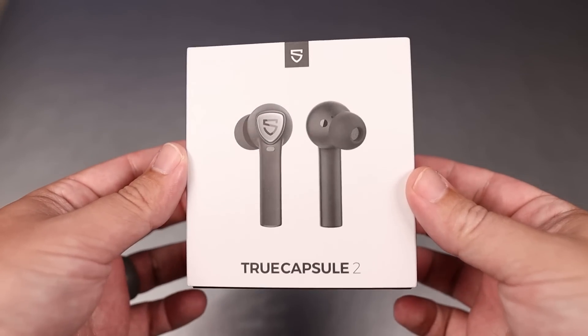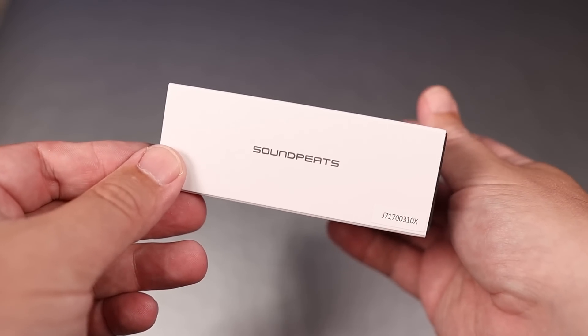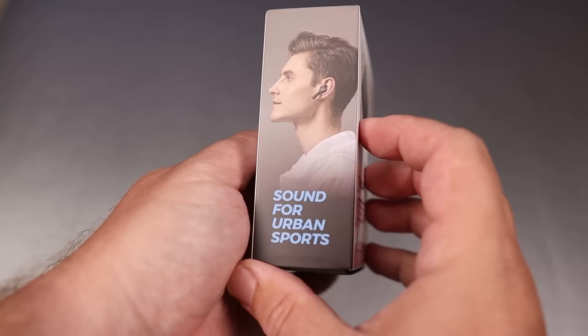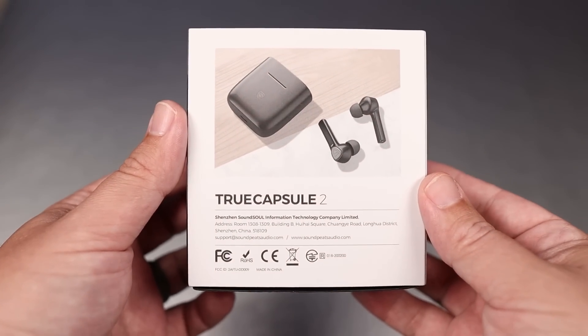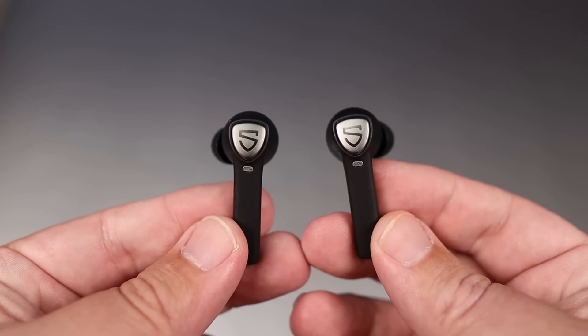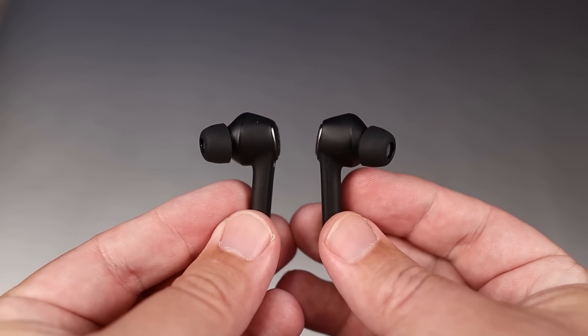These have Bluetooth 5.0 and are using a Qualcomm 3020 chip. They also have aptX playback and I didn't experience any kind of lag with movies or videos. I had a very stable connection, and the fact that it has aptX playback is really impressive given its price tag.